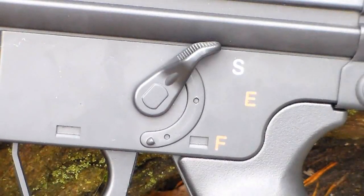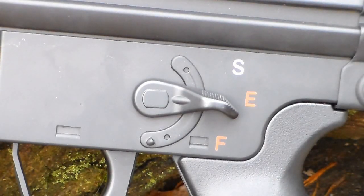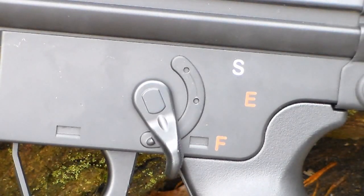The fire selector switch is not ambidextrous and is located only on the left side of the gun. It's a pretty basic larger selector with three standard settings: S up top for safe, E in the middle for semi-auto, and F at the bottom for full auto. It's nice that they have the markings on there, and the selector clicks into place on each setting so you know you're not stuck between modes.